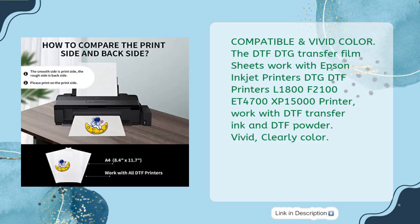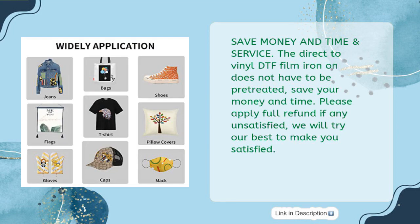Compatible and Vivid Color. The DTF Transfer Film Sheets work with Epson Inkjet Printers, DTG DTF Printers L1800, F210, ET4700, XP15000. Works with DTF Transfer Ink and DTF Powder for vivid, clear color. The direct-to-film Iron-On does not have to be pretreated, saving your money and time. Please apply for a full refund if any unsatisfied — they will try their best to make you satisfied.